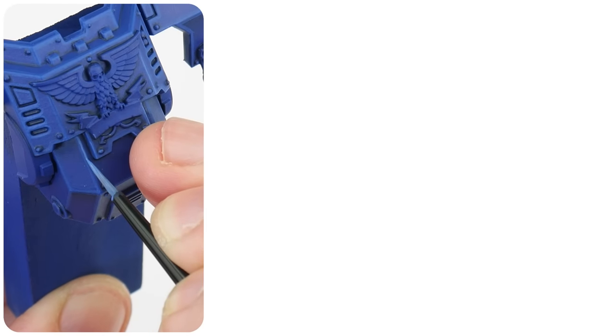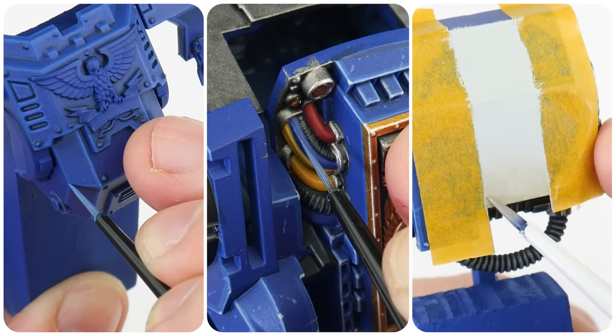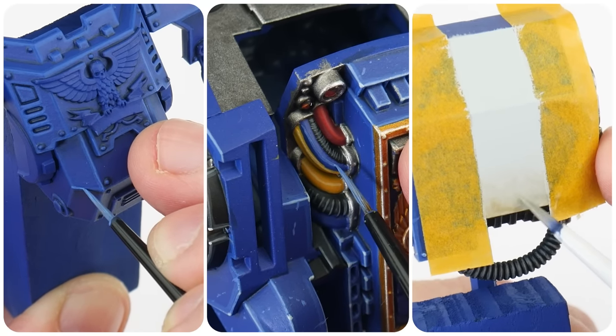In this tutorial I'm going to show you how to paint some space marine vehicle armour, details like the wires and even how we can approach painting some markings. Welcome to Tabletop Ready, my name is Michael and in this tutorial I'm going to be showing you how to paint the Ballistus Dreadnought.